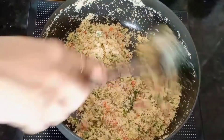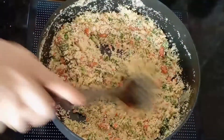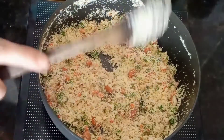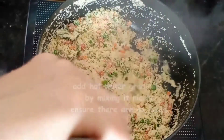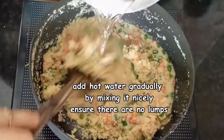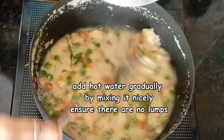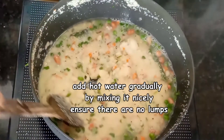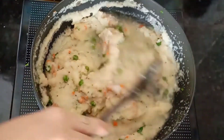A tip to remember: whenever you make rava upma or rava sheera, you must always add hot water into it. Now it's time to add hot water — we need to add it gradually and mix it so there won't be any lumps. In total, I am adding 3 cups of hot water.